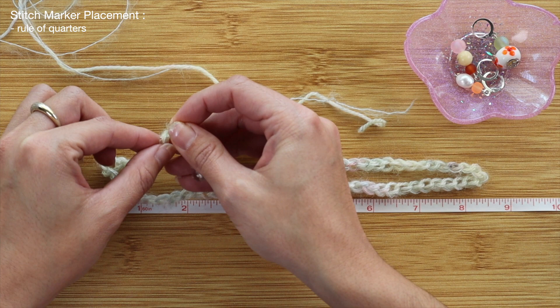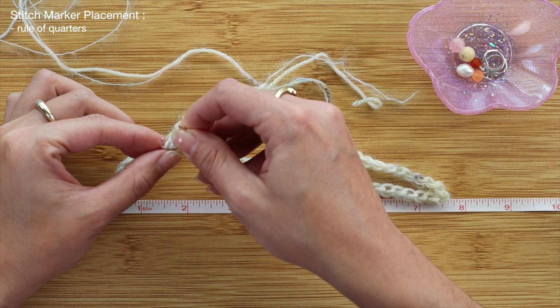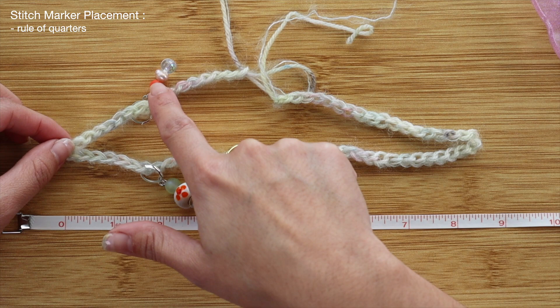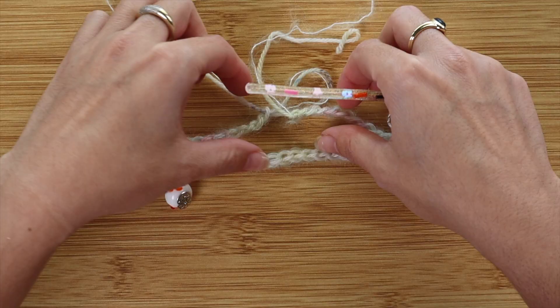Keep that number eight in mind — it depends on your measurements. Starting from this corner again, I'll count out eight stitches and place my second stitch marker through that corresponding chain. So now I have two matching stitch markers about eight stitches away from one corner. I'll repeat that on the other side: find the corner, count out eight stitches, place a stitch marker, and count another eight on the back side for the fourth stitch marker.